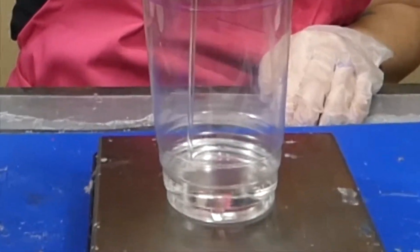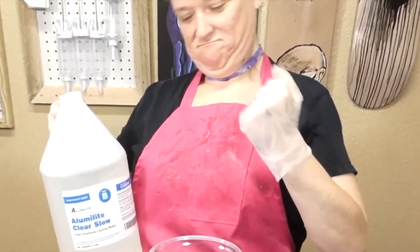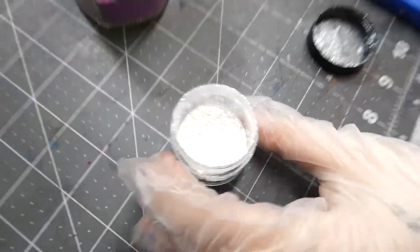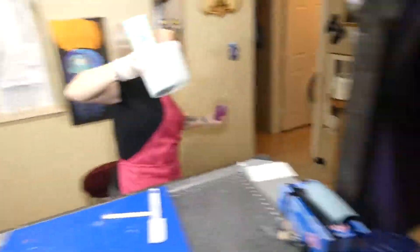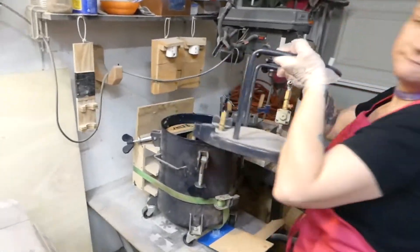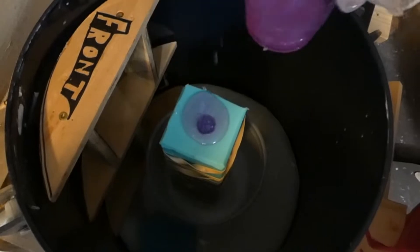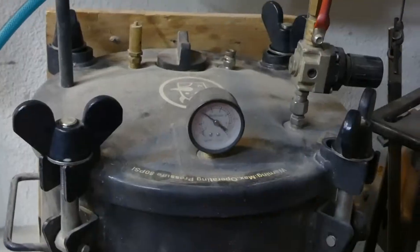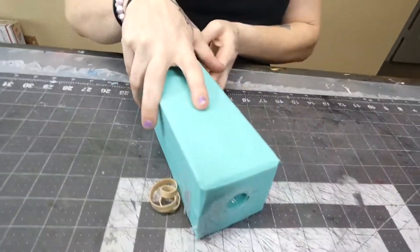We're doing urethane resin — it's a two-part, now it's Part B. She got it right on the grams. Of course we have to do our colors — a little purple, a little black and yellow — but those will be in the other part of the toy. Mix that bad boy up and then off to the pressure chamber. And then we de-mold and it's time for the first casting to be revealed.